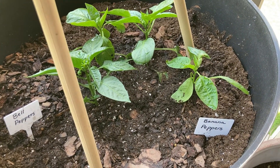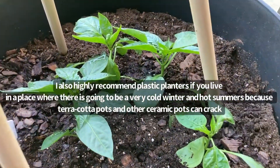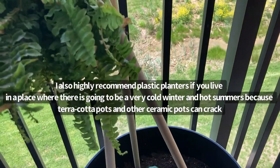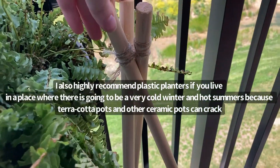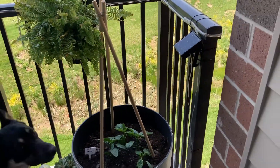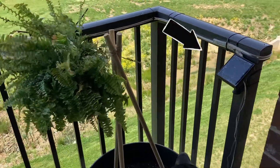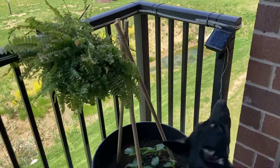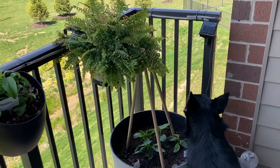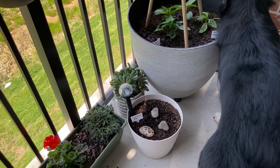We have banana peppers and bell peppers growing in this large planter from the Christmas Tree Store — it was extremely affordable if you need large planters. And instead of using tomato cages this year to help the plants stay upright, I decided to opt for dowel rods tied together in teepee formation, because I thought it looked a lot more aesthetically pleasing and it was extremely affordable as well. You can see the solar powered box right there that will charge during the day and then will light up the lighting strips around the railing. And here is a Boston fern hanging in one of the railing planters and next to it is some stevia.